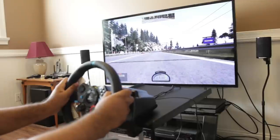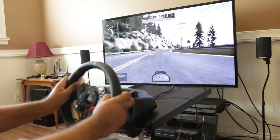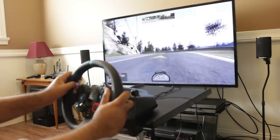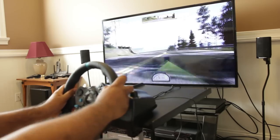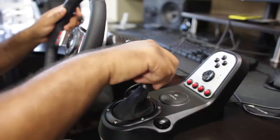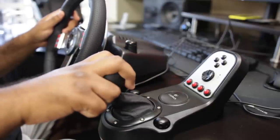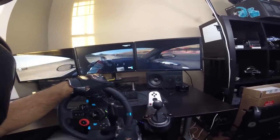One unfortunate thing about the G29 is that it does not include the six-speed manual transmission stick shift. You have to purchase that separately for around $50, unlike the older G27 which had it included. In terms of performance it's virtually identical to the G27 shifter, but it's disappointing that it's sold separately at this price point.